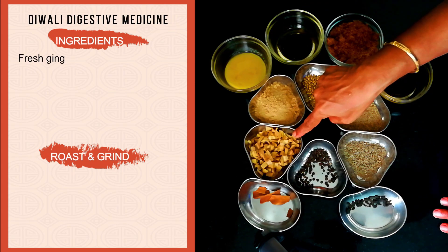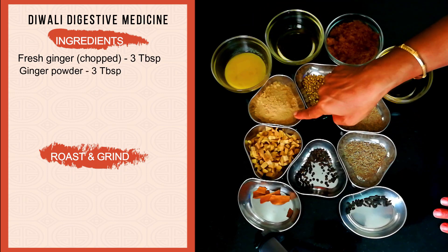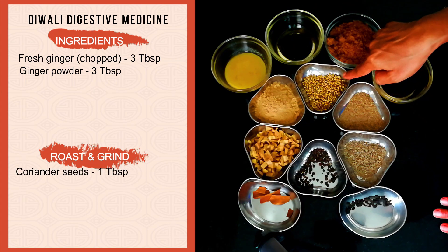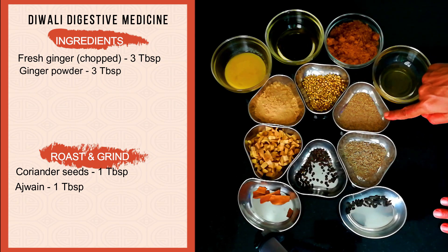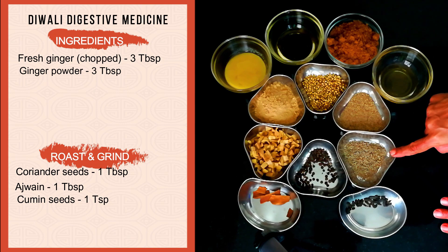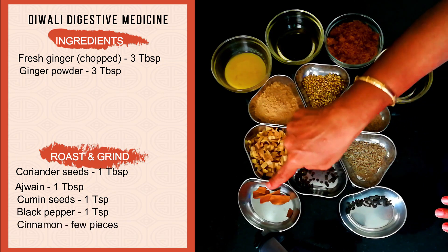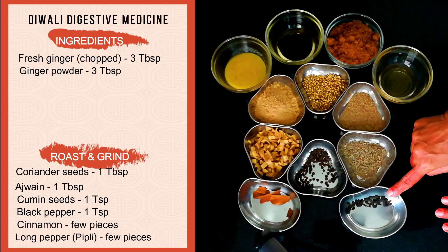Here I have taken 3 tablespoons of chopped fresh ginger, 3 tablespoons of dry ginger powder, 1 tablespoon of coriander seeds or dhania, 1 tablespoon of ajwain seeds, 1 teaspoon of jeera or cumin, 1 teaspoon of pepper, a few pieces of cinnamon, and a few pieces of long pepper — called tippili in Tamil and pippili in Hindi.